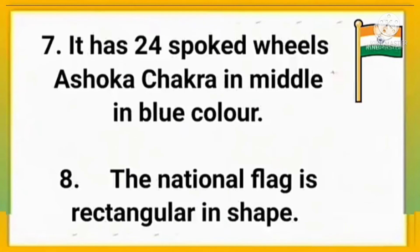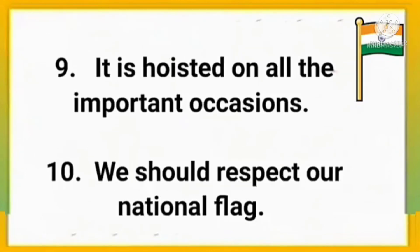It has a 24-spoked wheel called the Ashok Chakra in the middle in blue color. The national flag is rectangular in shape and is hoisted on all important occasions.